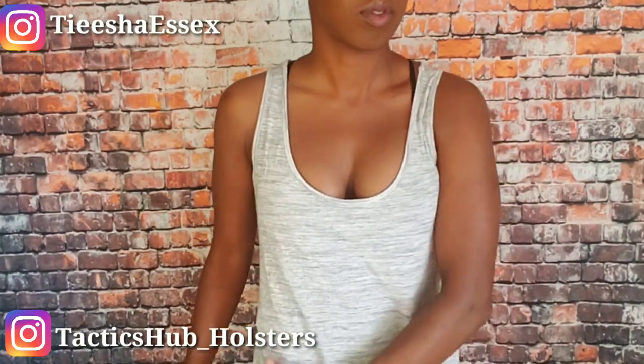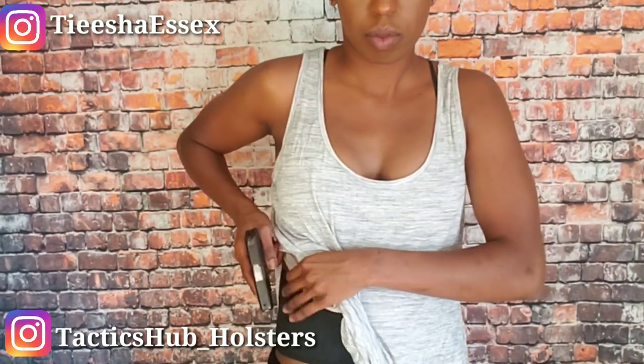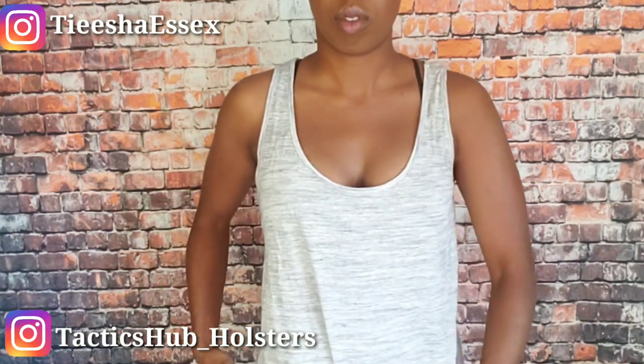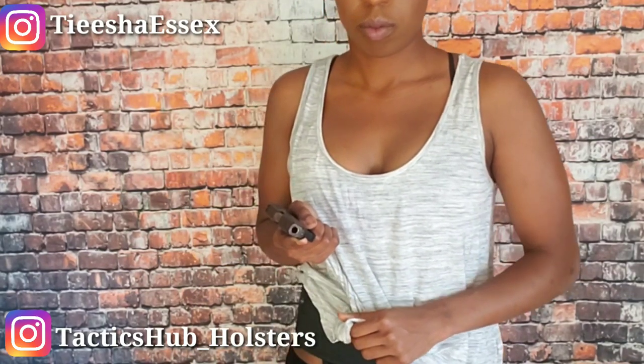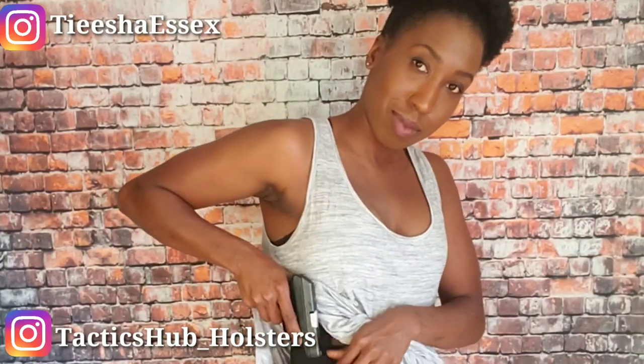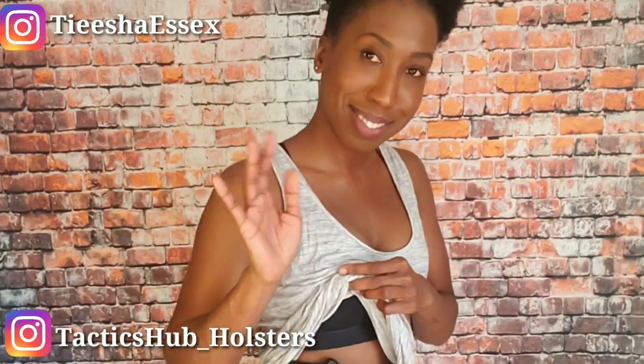I hope you enjoyed this review. Let me know if you're going to order this, or if you already have one — any feedback is welcome. I'm going to leave the link to this holster in the description, also to their Instagram page. Reach out to them, leave comments, tag me in your pictures, tag me in your videos, also do Tactics Hub and let me know how you are enjoying yours. I will put up more videos for firearm accessories. I want you to be safe. Thank you again for watching. See you next time.